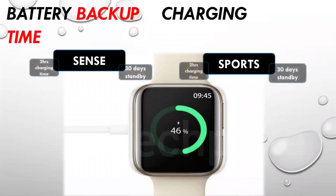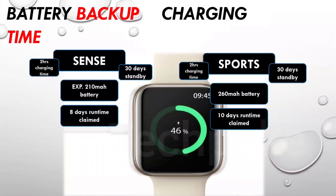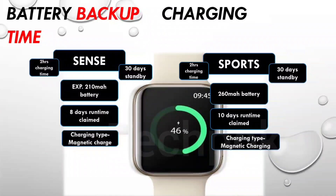For battery, Tagverb Sense has approximately 210mAh capacity and Dizo Watch 2 Sports has 260mAh. Both claim 30 days standby time, with a 2-hour full charge time. Runtime claims are 8 days for Tagverb Sense and 10 days for Dizo Watch 2 Sports. I recommend using a 15–20 watt charger. Long-term battery health is not significantly affected — it is straightforward.